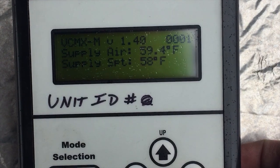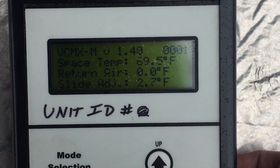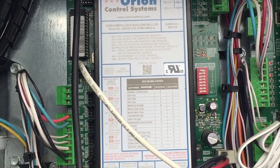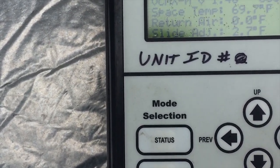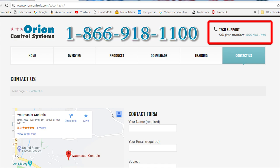You can go through all your temperatures, settings, and so on. This is just the status view, so we're just viewing what's going on. Now, inside these Orion Wattmaster BCMX controllers there are a ton of settings. I'm not going to go through them in this video because it really pertains to the unit you have and the application. If you're having trouble with the handheld or want to run through the settings, just call tech support at 1-866-918-1100. Have your model and serial number ready.